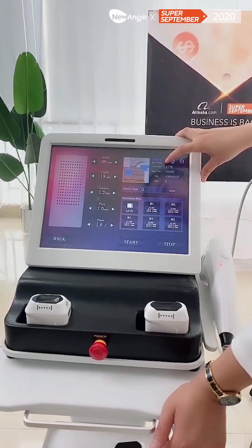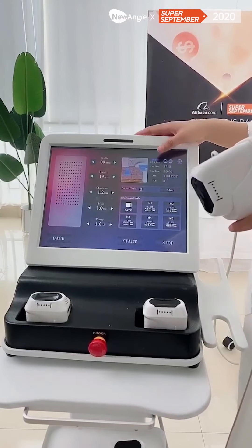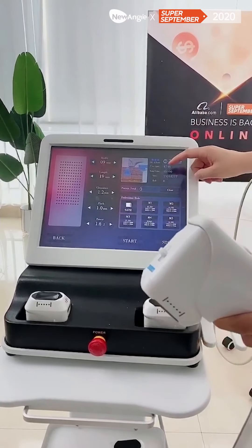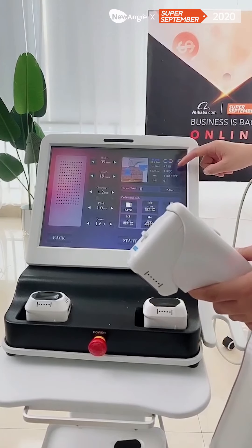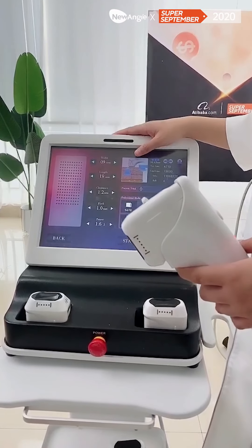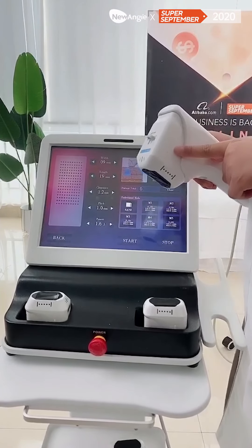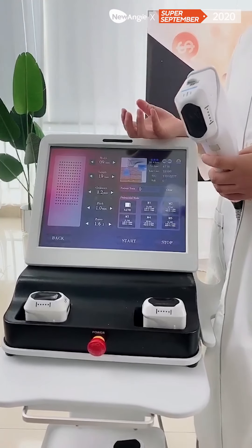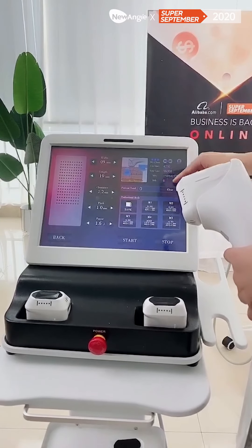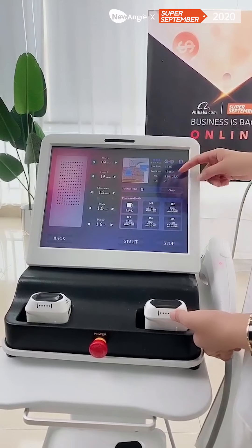You can see here it shows the use lines — this means how many lines you have used. For this machine, the total length is 50,000 shots. For this sample machine, it is an old one, and we have updated the cartridge to 21,000 shots, so it has more shots and you can treat more clients. In the new machine, it will show 1,000 shots. This part shows the machine number — you don't need to care about this.